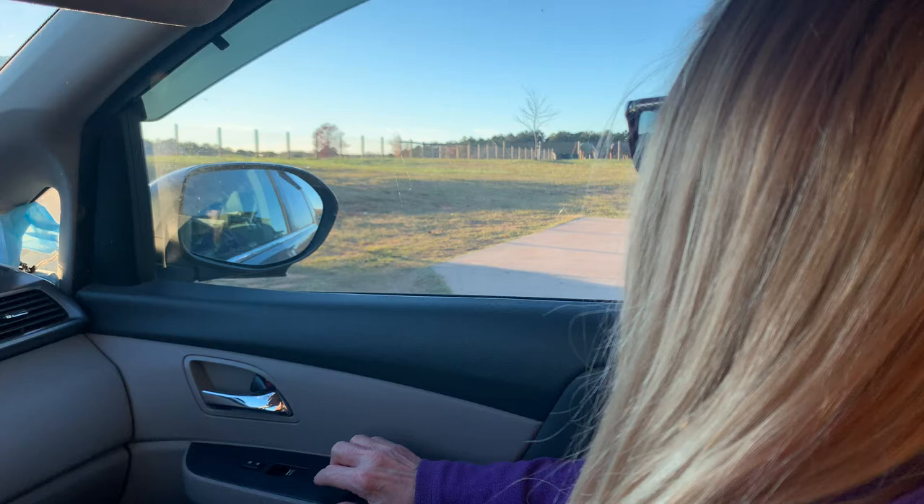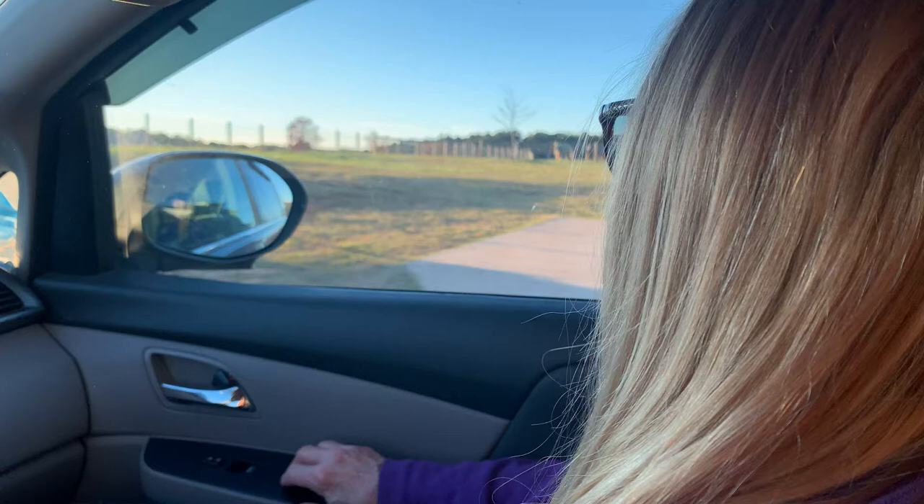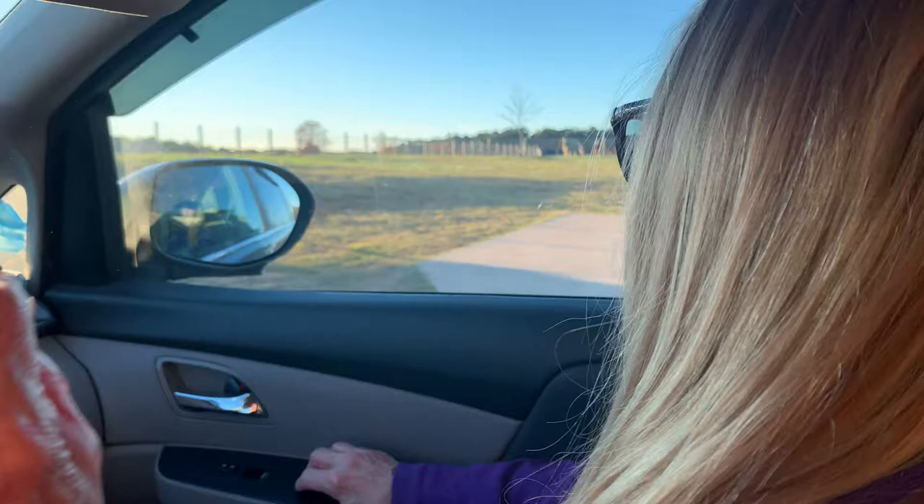And action. Hello, this is Mimi and I'm here to introduce the fine art of hair twirling. It's very important that you do it correctly to get the maximum sensation.